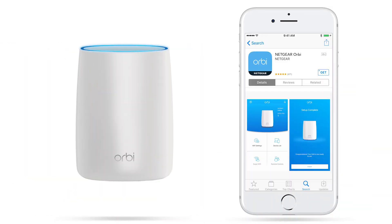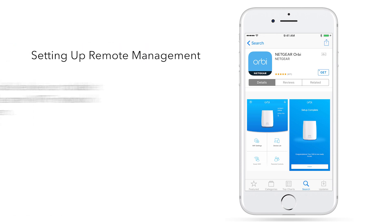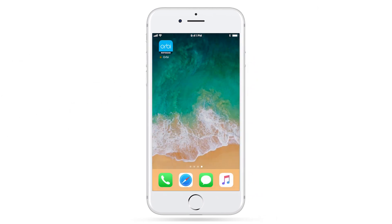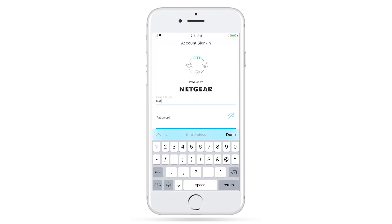First, we will need to enable the remote management feature on your Orbi using the Orbi app. To set up remote management, make sure your mobile device or tablet is connected to the same Wi-Fi network as your Orbi system. Download the Orbi app from the Apple App Store or Google Play Store based on your device's operating system. Once downloaded, open the app and sign in or create a new Netgear account. This is required for setting up your router with Amazon Alexa.